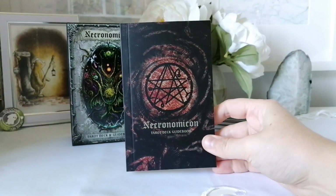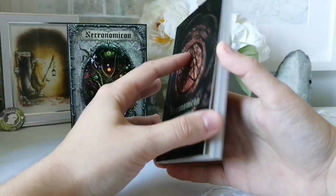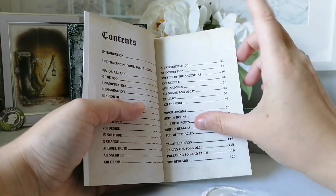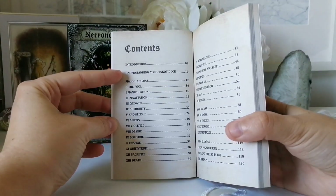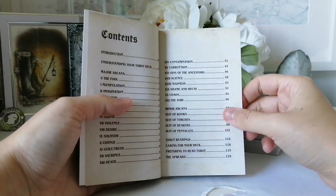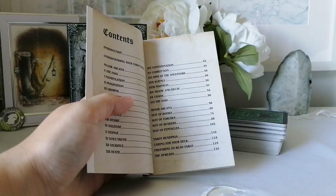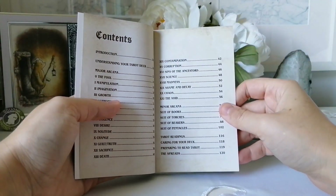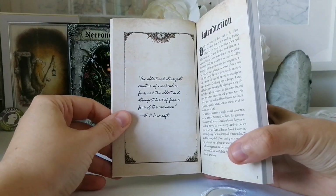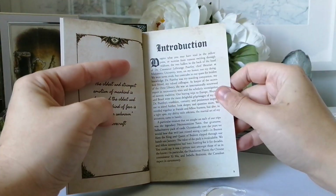Let's take a look at the guidebook first. So this is the cover and the back. It's written by Christopher March and illustrated by James Boosima. We have an introduction, understanding your tarot deck, all the major arcana — and it seems like they've changed the names of the major arcana. We have the minor arcana with changed suit names except for pentacles, then tarot readings, caring for your deck, preparing to read, and the spreads. There's a quote from H.P. Lovecraft: 'The oldest and strongest emotion of mankind is fear, and the oldest and strongest kind of fear is fear of the unknown.' Interesting — really cool.